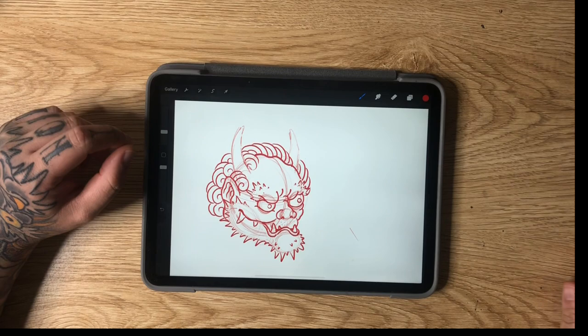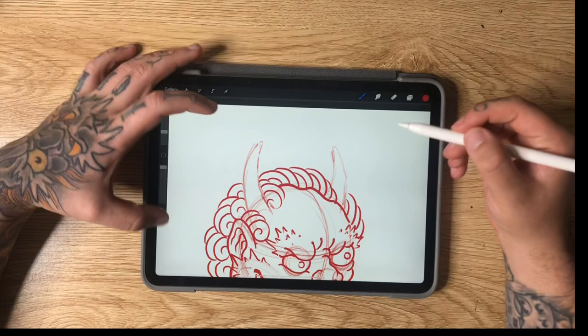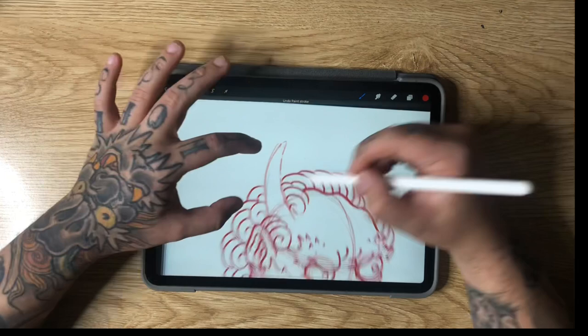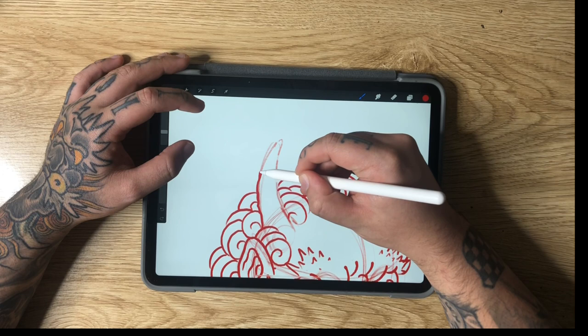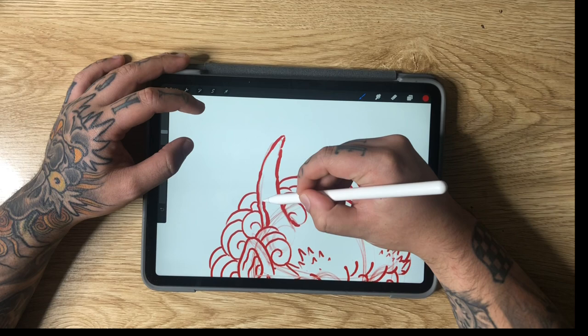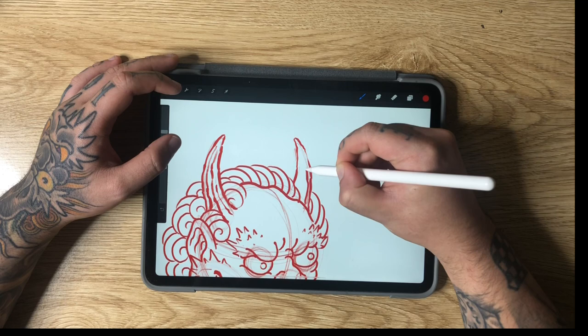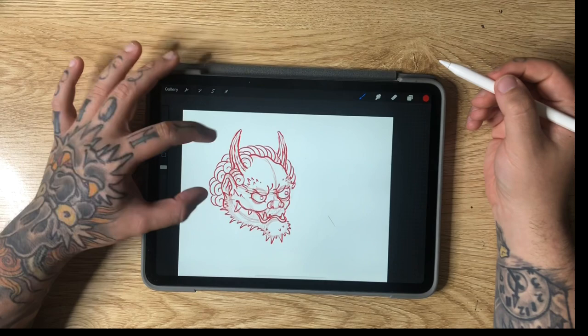For the horns, I'm going to use a pressure technique: basically apply some pressure, lift off, apply more pressure, lift off. That's going to give you this varied line weight along the outside — it takes a little bit of messing around to see how you'd like to do it. You can do the same thing to create texture on the inside of the horn. I've gone through different styles of horns before on my channel, but this is the one I prefer. And that, my friends, is how you draw a little Japanese style Oni head tattoo flash design.